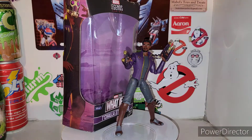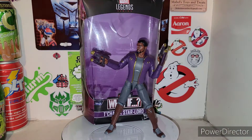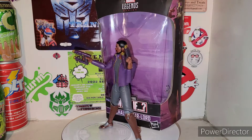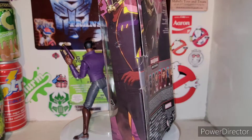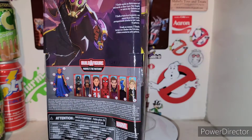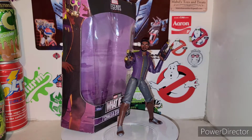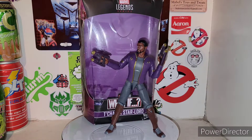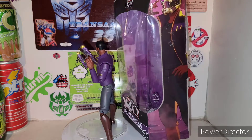All righty, you plastic crack addicts, Marvel addicts — here is T'Challa Star-Lord out of his packaging, and yes, he's a really cool figure right out of the box. Hopefully he stands here for at least a couple rotations. My package is really screwed up — it looks like someone tried manhandling this box. But all in all, he made it safe and sound. Picked this up at Walmart a while back.